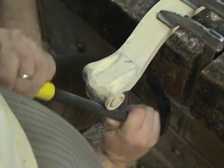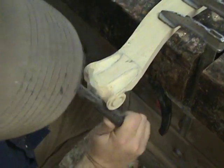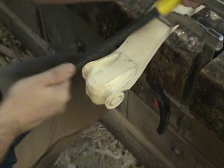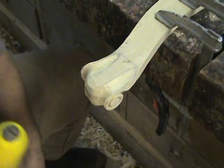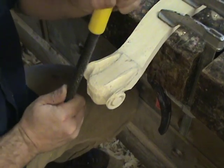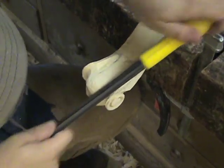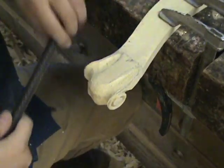Here I'm just carving down a little bit more with the sure form, right in the transition between the volute and the middle knuckle. The sure form and the Shinto Rasp probably do about 90% of the work on my carved knuckles — they just work perfectly for it. You want the knuckle to be kind of round but still have a flat on the top side, and that front edge to be nice and round.